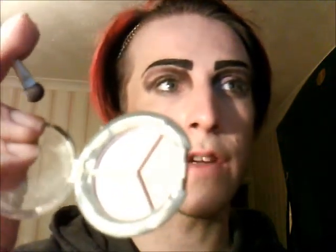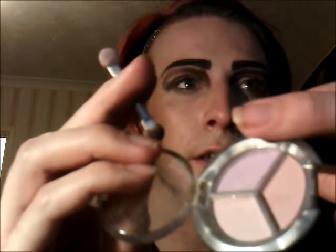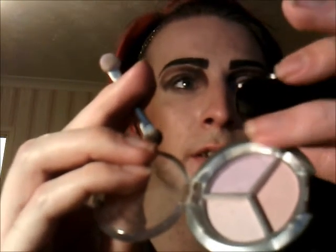Next I'm going to take this — that colour just there — and put that on my lid.